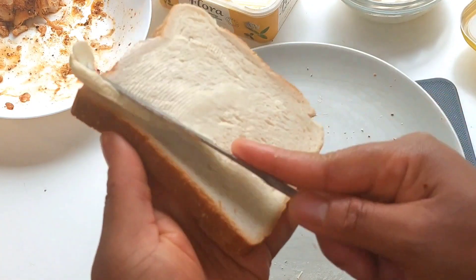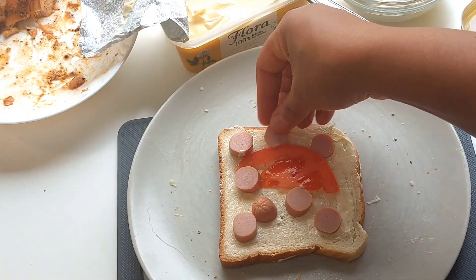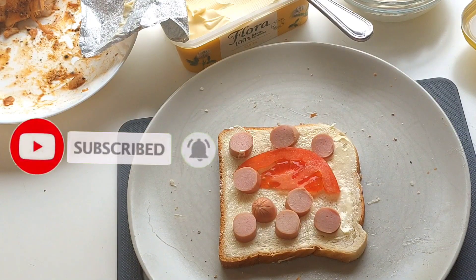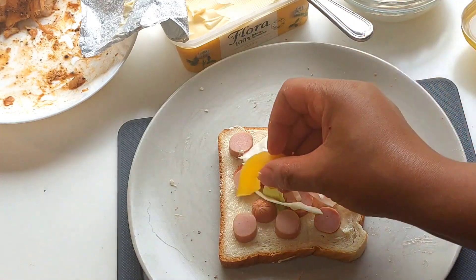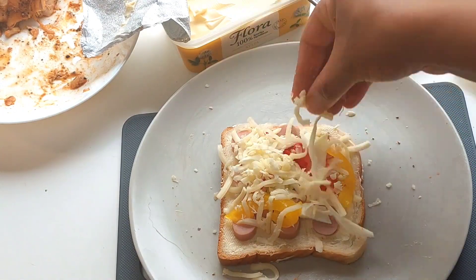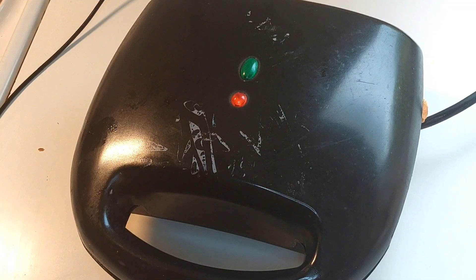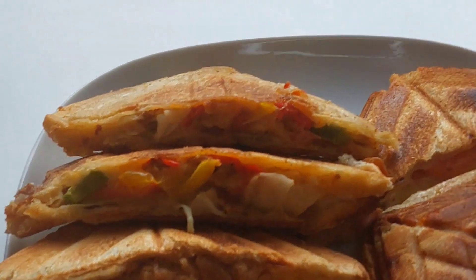Lastly, I'll be making the hot dog sandwich. The same way, spread some butter on the bread, add tomato, salad, yellow pepper, red pepper, mozzarella cheese, and then I'll just seal it up.